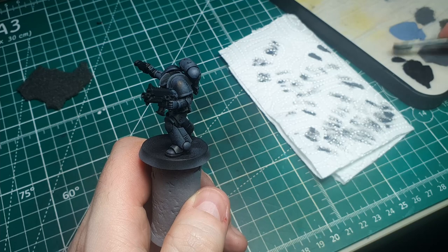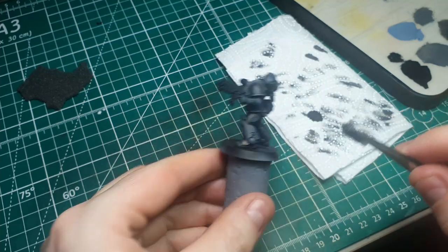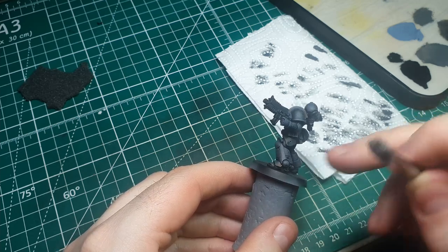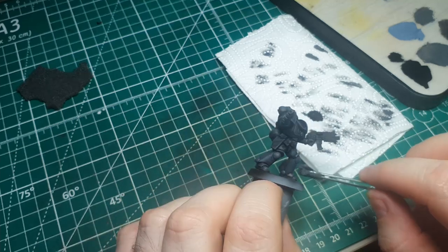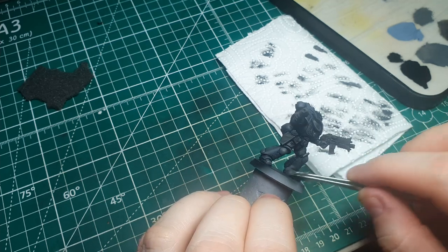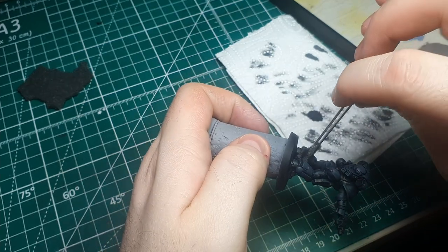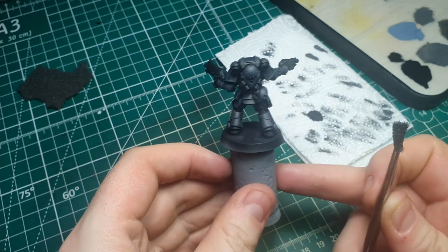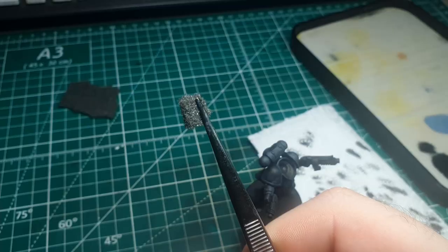At any point during this process you might think you've gone a bit too heavy or a bit too far with any of the transitions. If the model is lacking depth or looks a bit too uniform, you can always go back and stipple on some of the base tone black used to prime or base coat the model. This is why I put the Molotov black on the palette. I think it's looking a little too uniform, so I'm going to go back with this black and lightly stipple over some areas to break up the color and make it look less uniform and more textured and battle-damaged. This is one of the main reasons I really love using this technique on Black Templars — it's so easy and flexible to go back and forth between lights and darks.